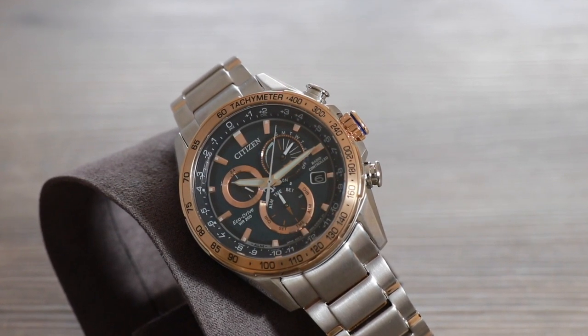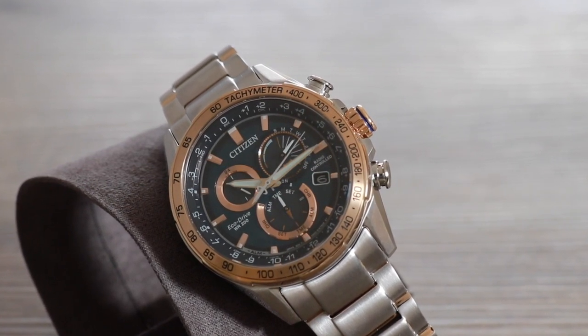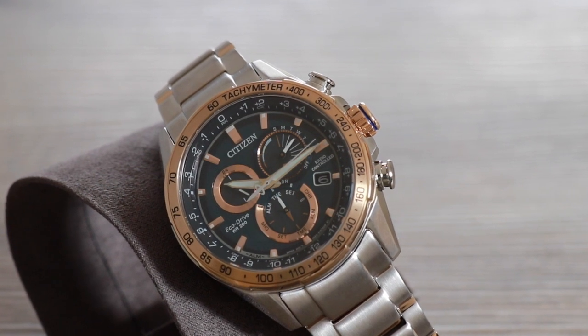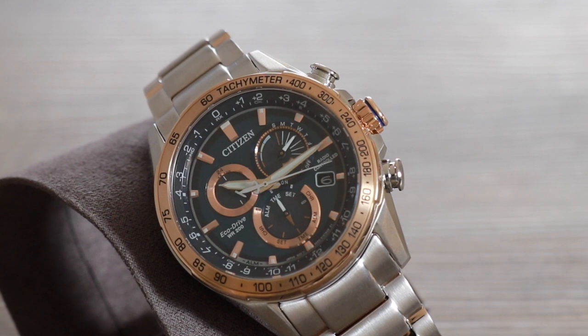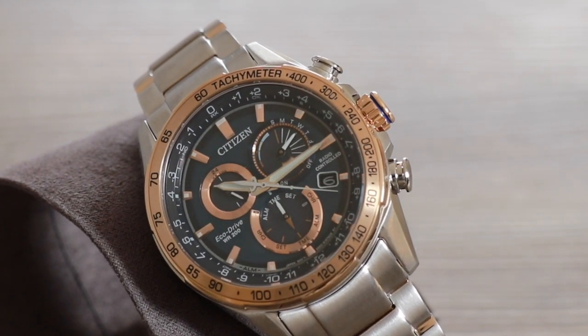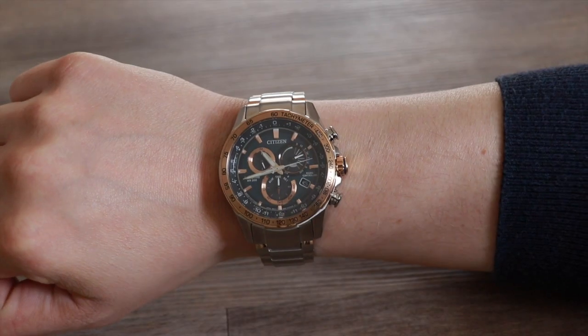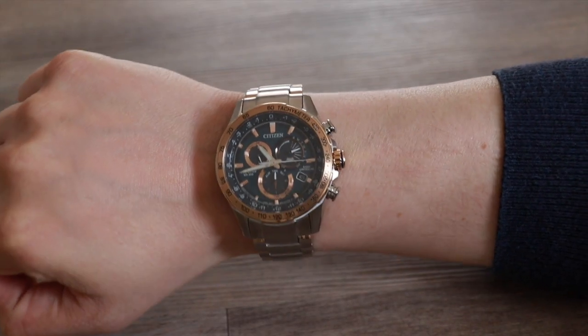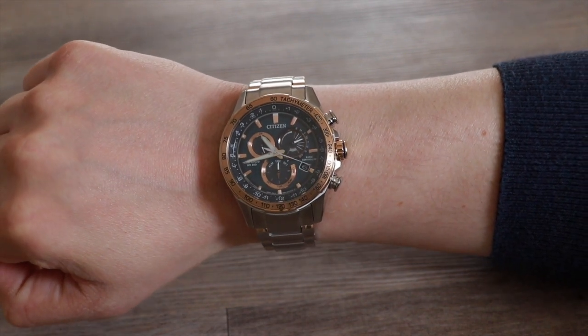The watch is radio controlled, so it receives a daily update from a radio tower between 2am and 4am for superior accuracy. When this signal is received, as well as setting the time, it will correct the date, setting the inbuilt Perpetual Calendar until the year 2100, and even adjust summertime or wintertime when the clocks change. So although sounding quite technical, this timepiece looks after itself, as long as you can get a radio signal between 2am and 4am.